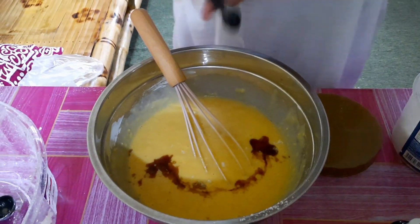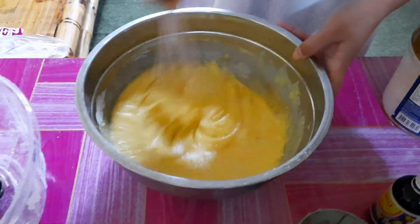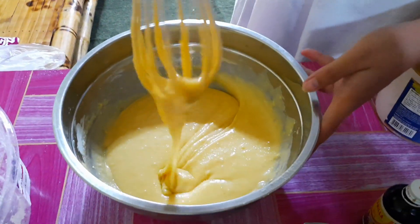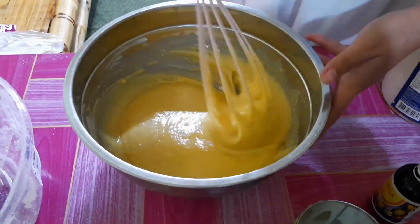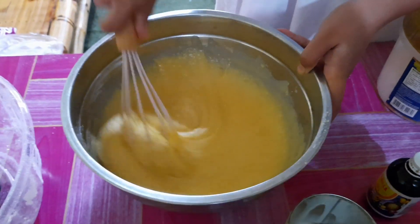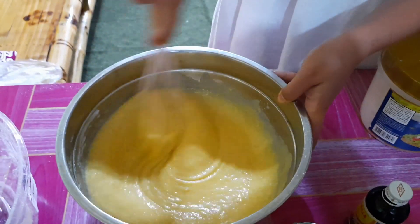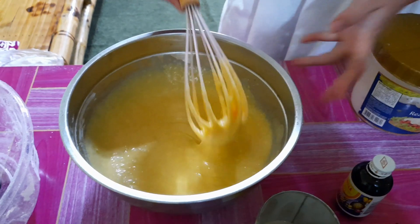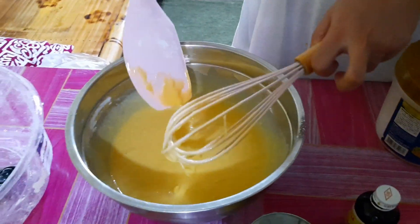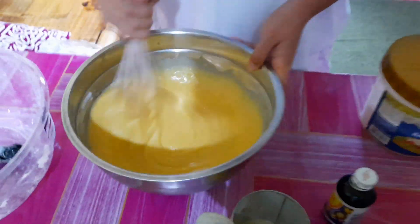Just enough salt — rock salt actually, since we don't have fine salt. Just estimate the texture — not too wet. If it's too wet, add a bit more flour. There are some lumps, so keep beating until smooth.